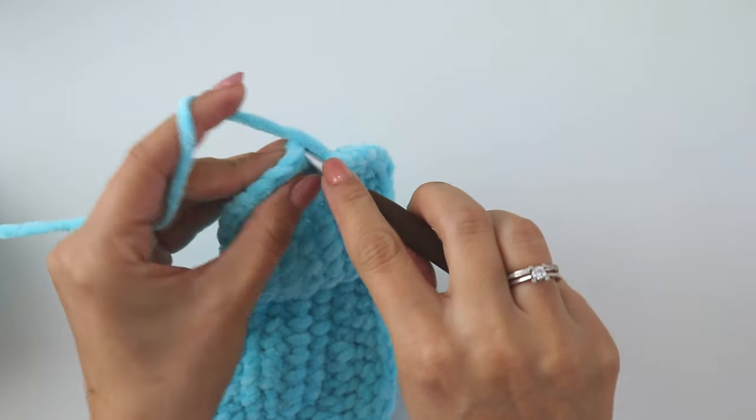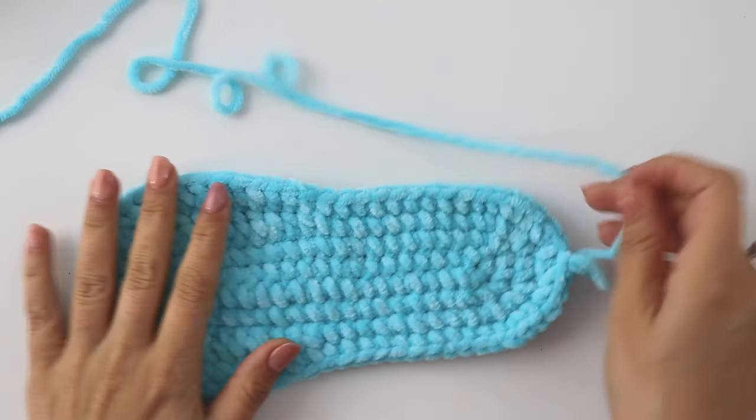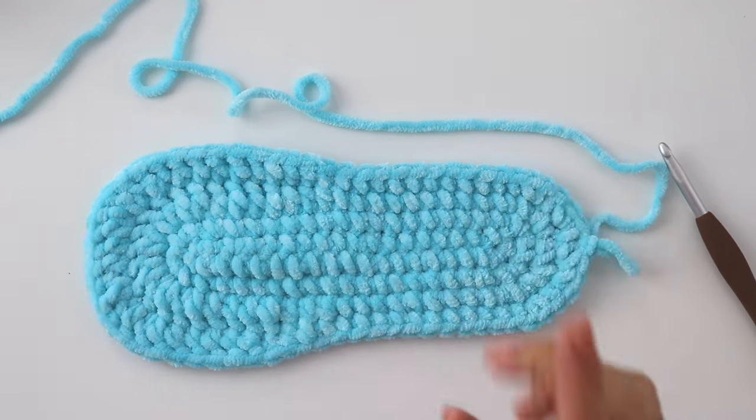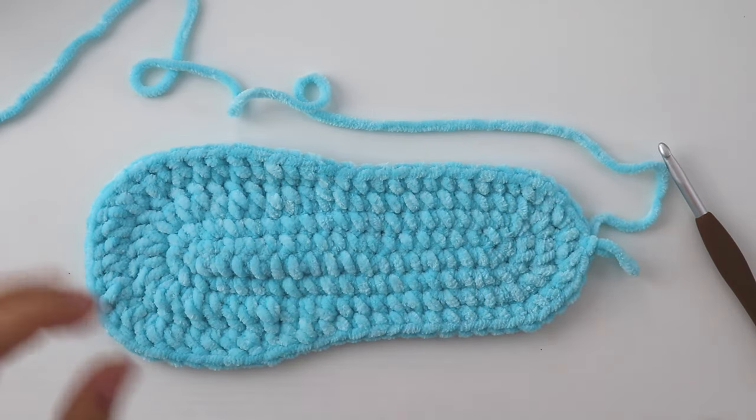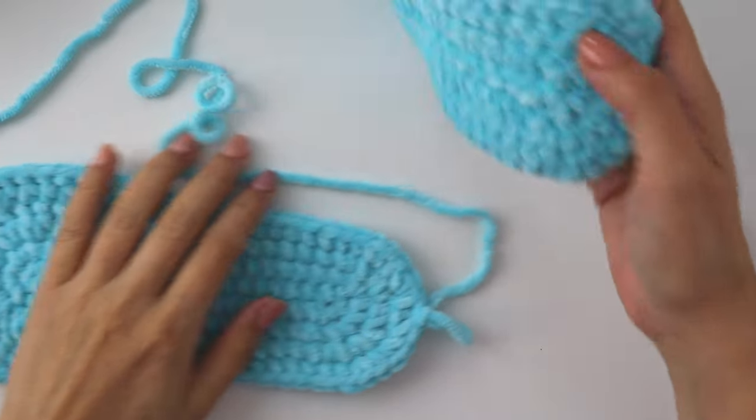Insert into the first stitch and join with a slip stitch. At the end of this row you will have 66 stitches. Now I'm going to put the two soles together.